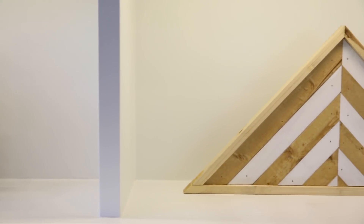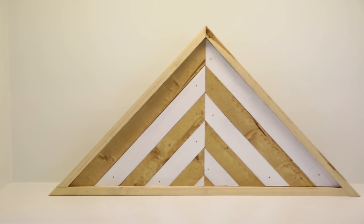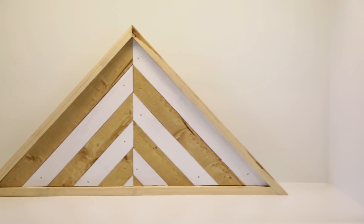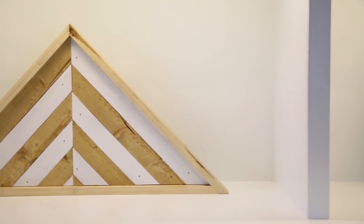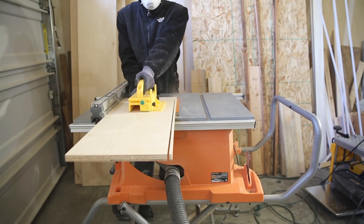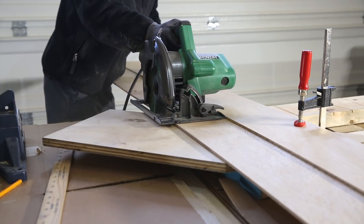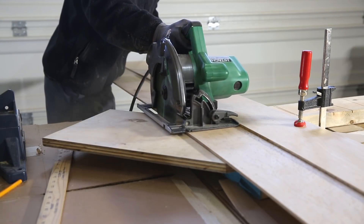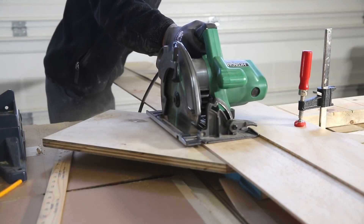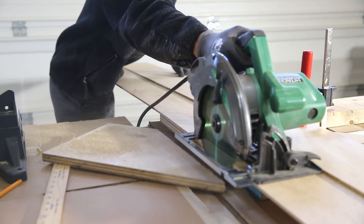All the tools and supplies that I used in this video will be listed in the description box below. I first started off at the table saw — I cut down my 3/4 inch plywood. The base of the triangle was 22 inches and the sides were 11 inches long. I used my circular saw jig to cut down the sides to make the triangle.